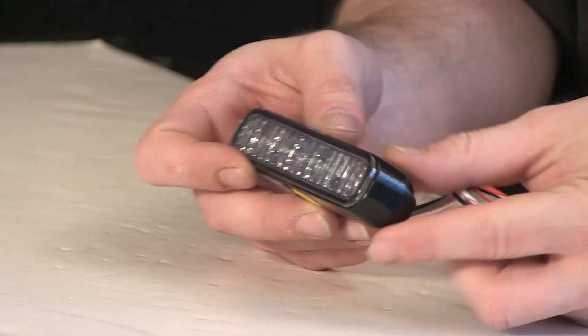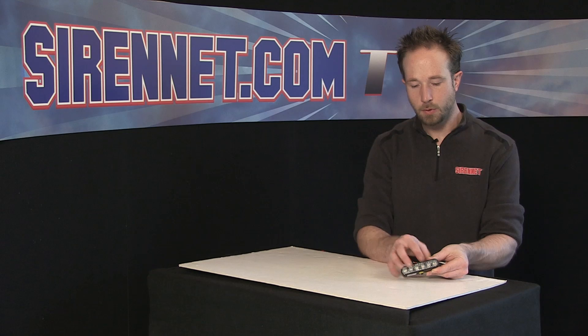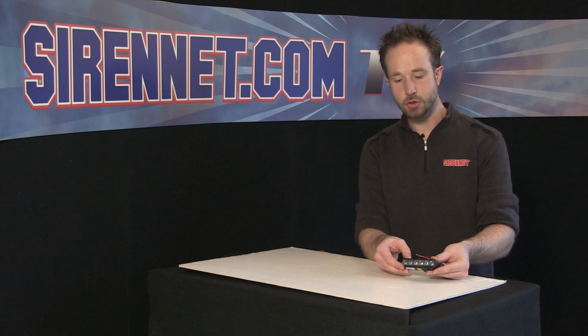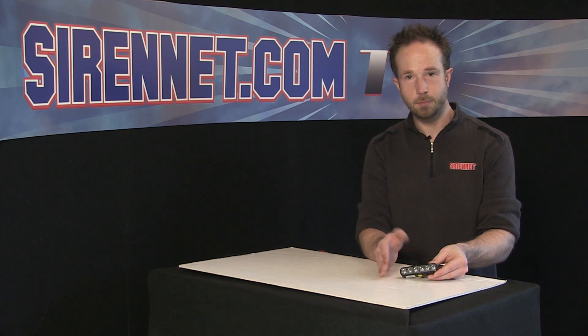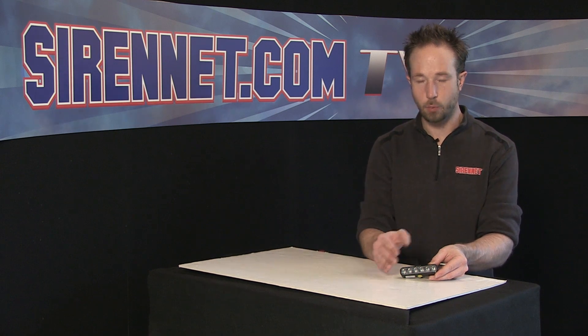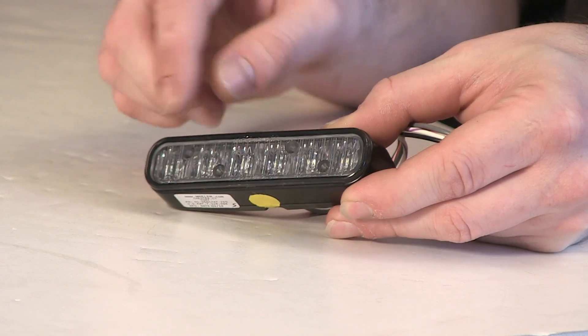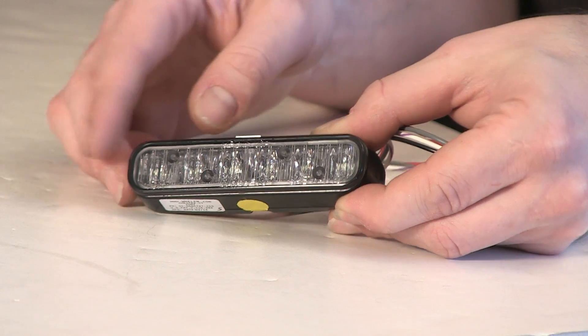The ION LED light head has an optic lens on the front here, well suited for many applications, interior or exterior. But what I'm going to show you here is if you'd like to switch positions with the lights, changing them from a vehicle, rearranging the placement, or if you'd just like to adjust the functionality of the ones you have now — I'm going to show you how you can change the lens from the standard optic to the wide optic lens.